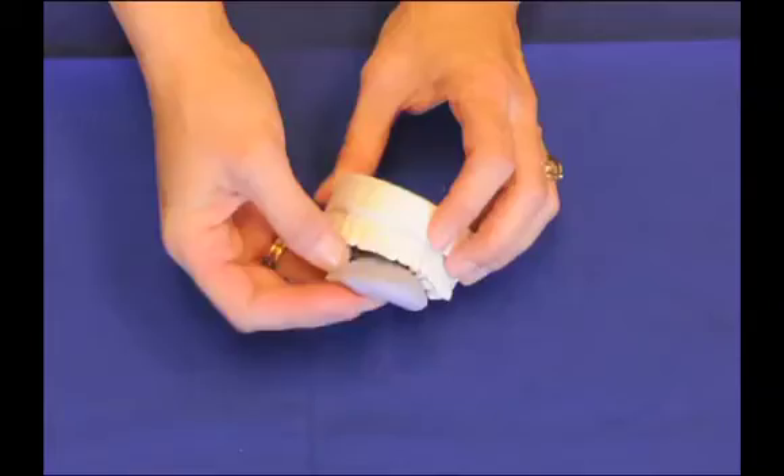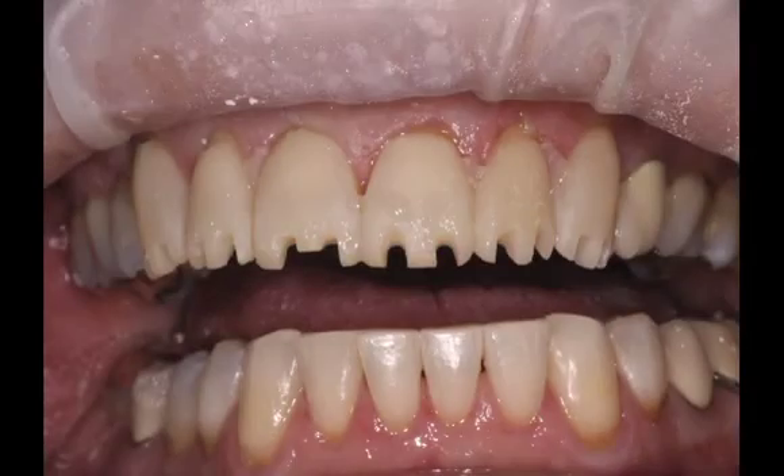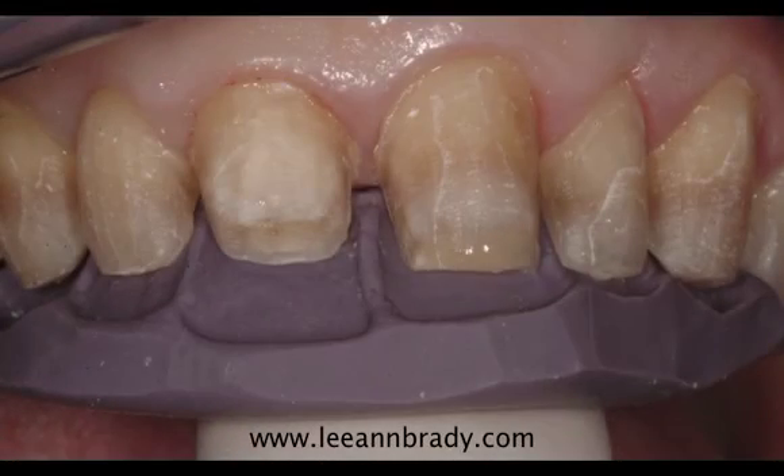Now I can return the guide to the model so I can see that I accurately picked up the labial surface. Even when I do depth cuts, I like to have an incisal reduction guide to show me I have adequate room.